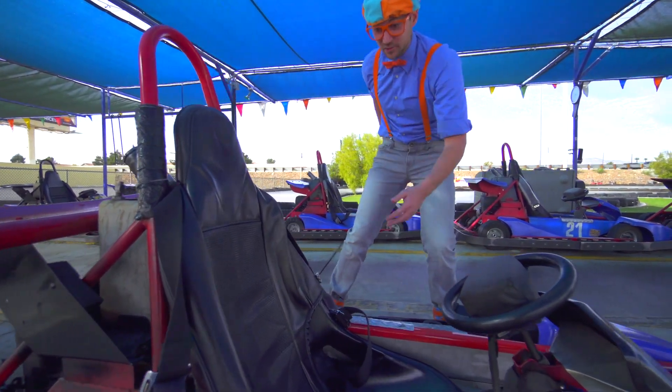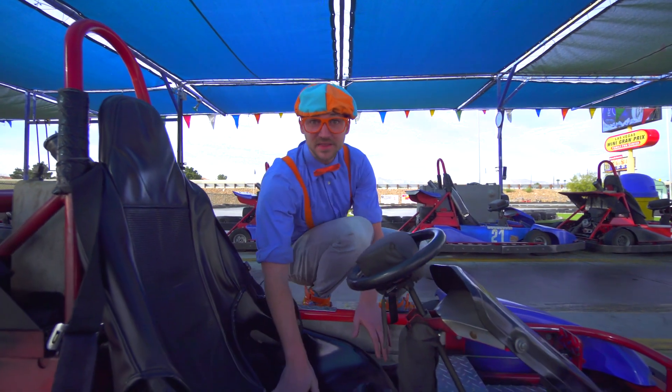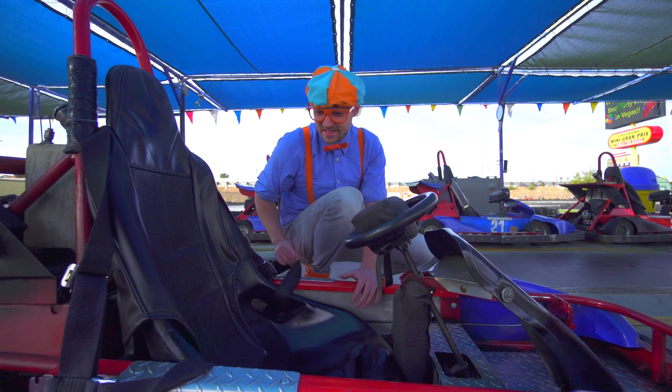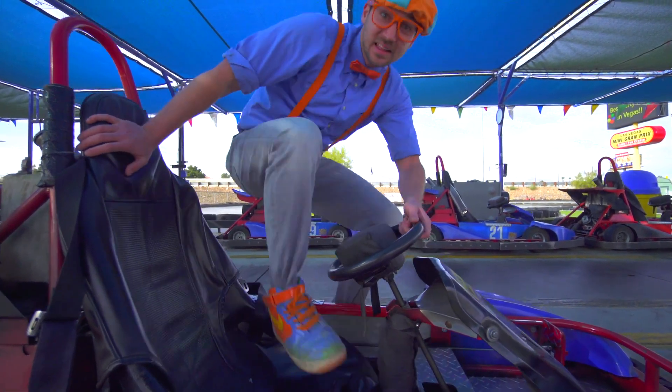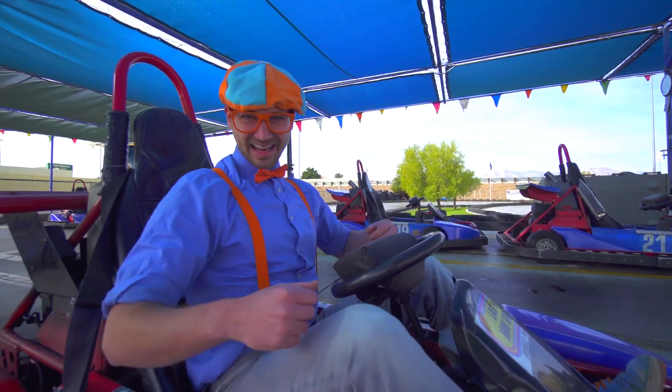So this right here is the seat of the go-kart. This is where the driver — me, you — this is where we're going to sit today. Let's take a seat. I kind of like this.